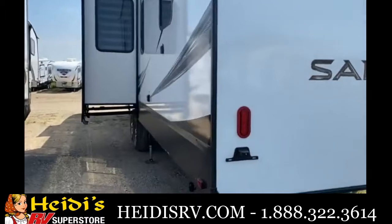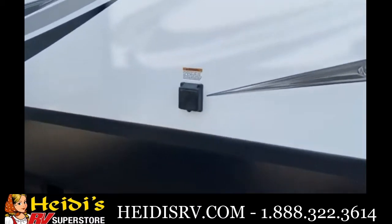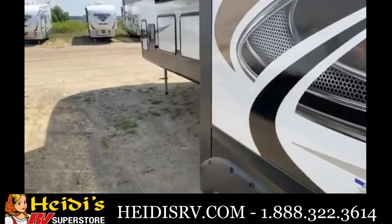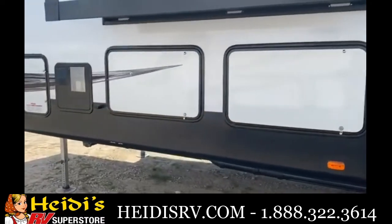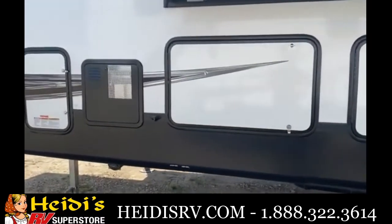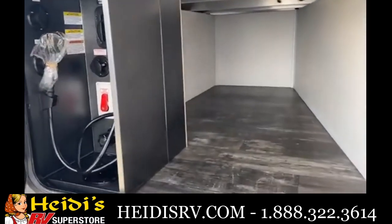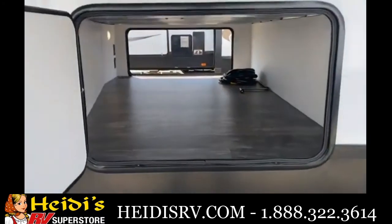50-amp service is standard on all the Sabers. We also fully vacuum bond all of our slide walls and slide boxes — they're also two inches thick for extra insulation. Last but not least, you'll see the 10-gallon water heater, access to your all-in-one docking station, a little extra storage, and then access to your full pass-through storage area.